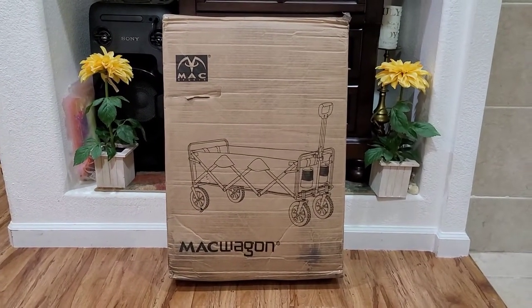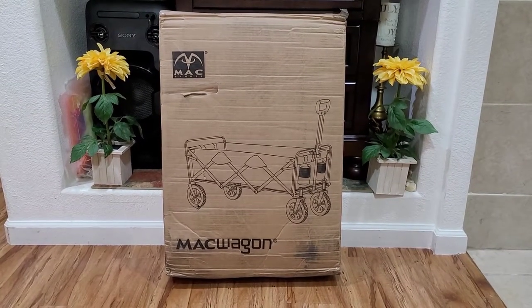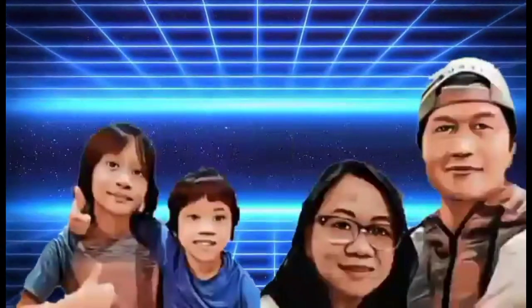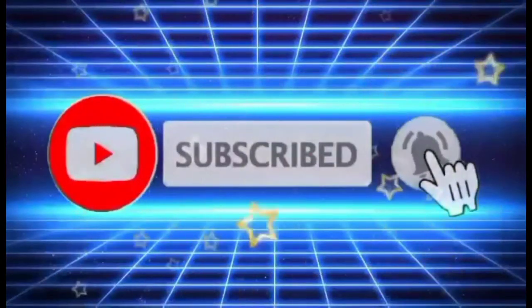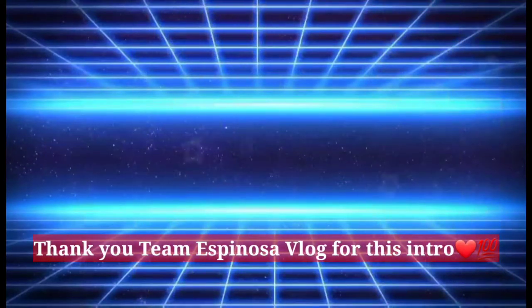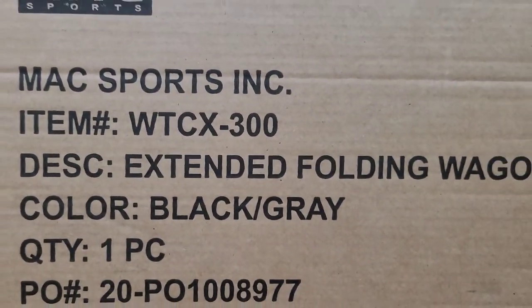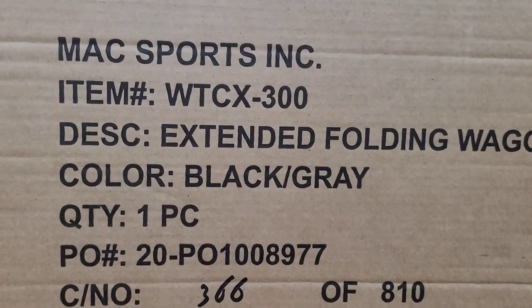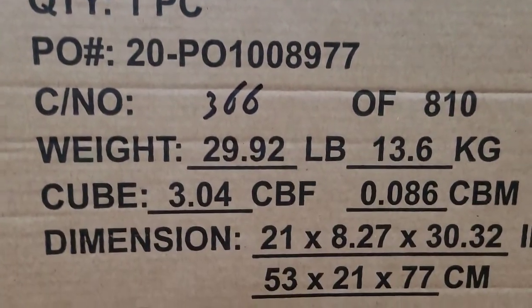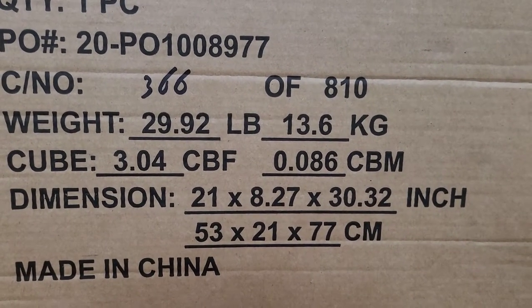Hi guys, today we're going to unbox this Mac wagon — Joan bought this one on Amazon. This is from Walk Sports Incorporated and we call it the Extended Folding Wagon, in black-gray color. The dimensions are 21 by 8.27 by 30.32 inches.